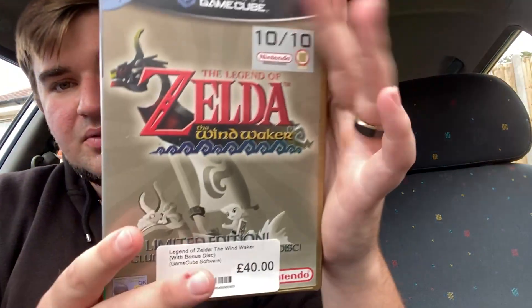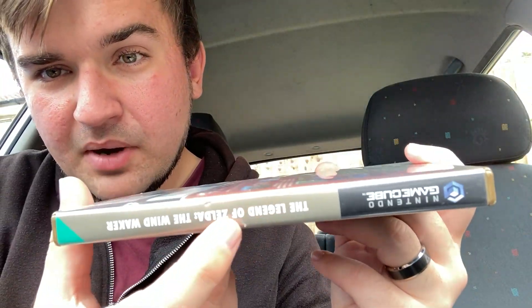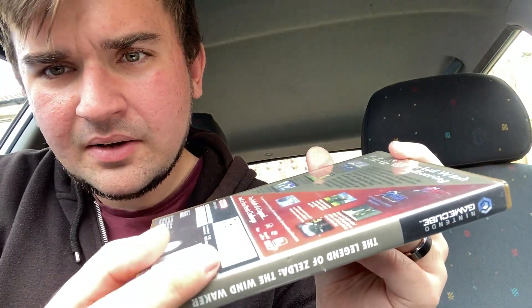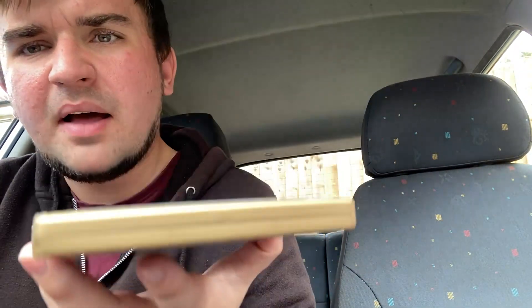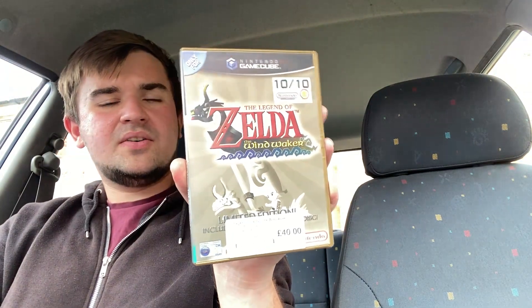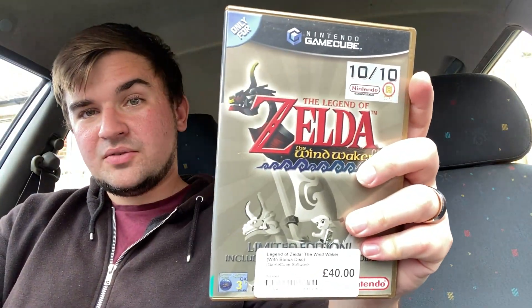Overall the condition looks quite good. There's a little mark here and a small one there, but that's it. You have to remember GameCube stuff is around 20 years old, so for its age it's in excellent condition. It's going straight into the collection.